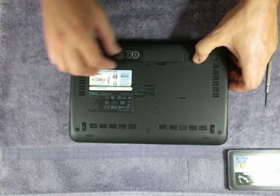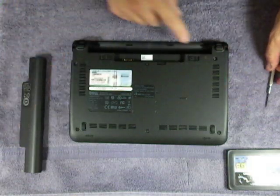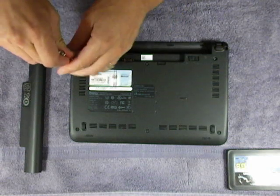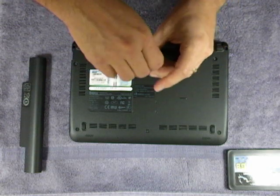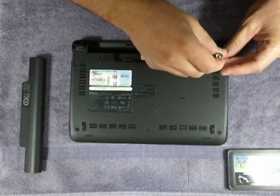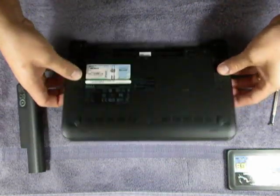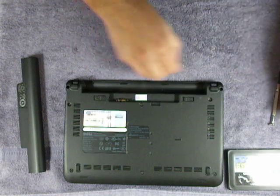The first thing we're going to do is take the battery out. You'll see three screws right here — this holds the keyboard in. So we're going to take these three screws out and set them aside.